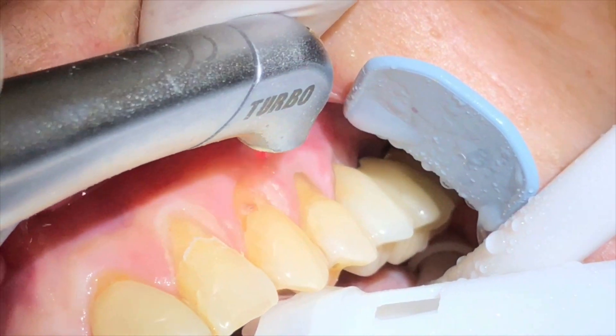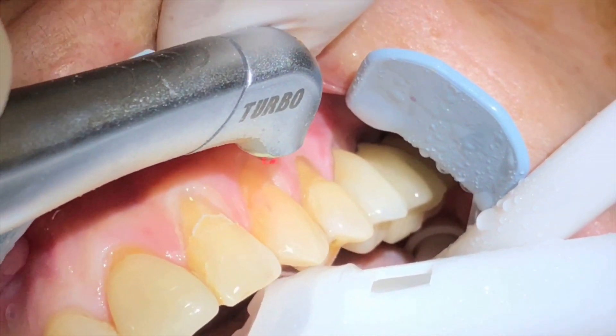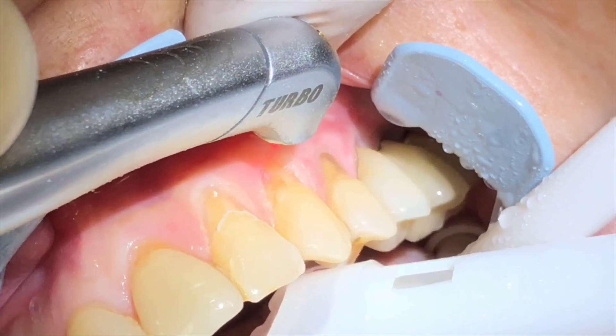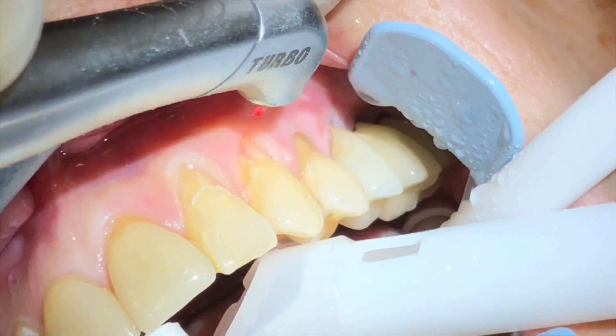Here we see a beautiful example of gingivectomy again, and believe it or not there will be hardly any bleeding. If in fact there is any bleeding, you could just touch it up with another setting or another diode laser, but normally we don't need to.